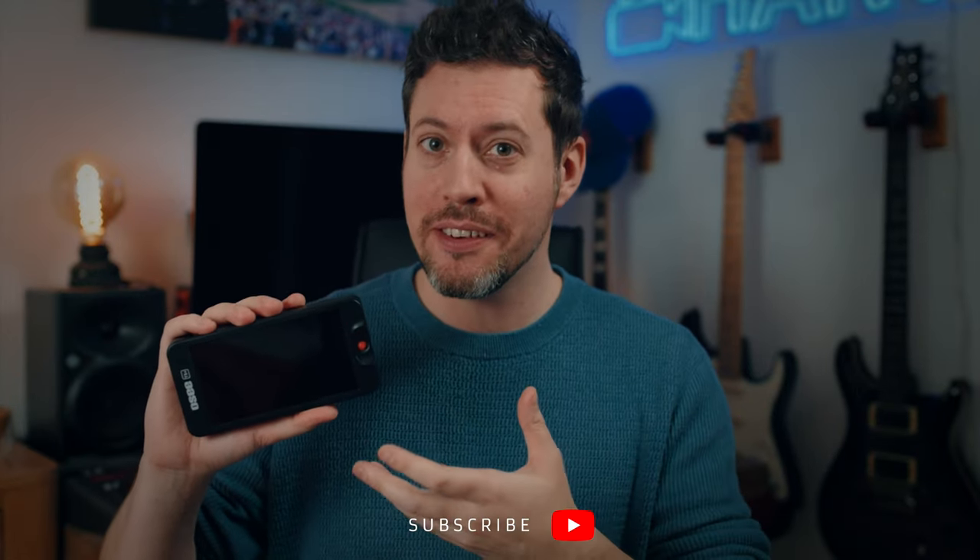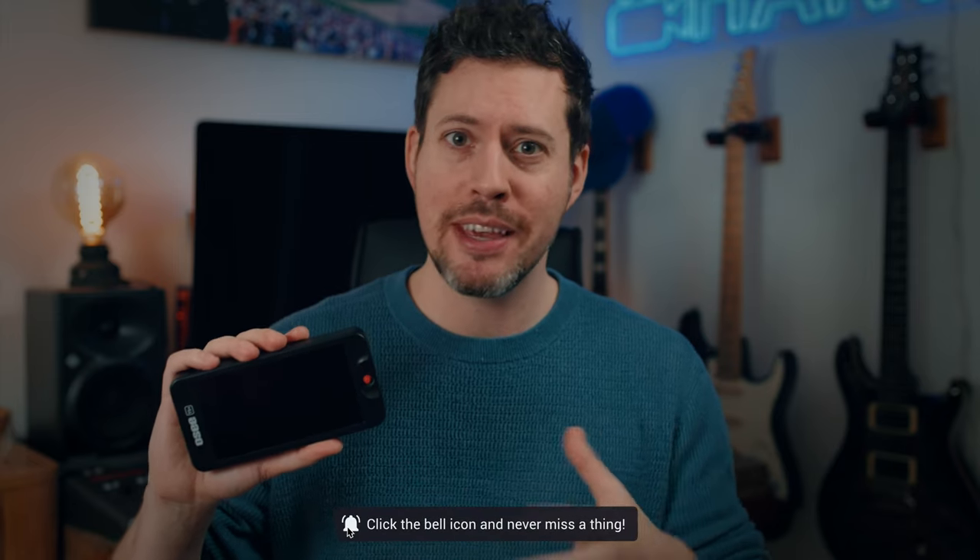I'm going to go over the features you get, the build quality, the value for money, the image quality, and lots more.